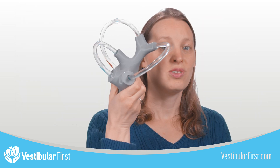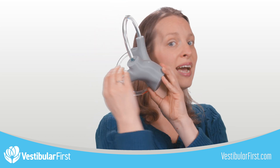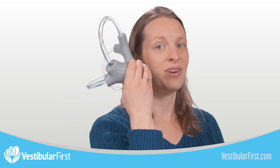To orient the model to true anatomical orientation as it is in our inner ear, you would hold the fluid model such that the horizontal canal is tilted back about 20 degrees. This will position all of the canals as they are oriented inside of our inner ear.